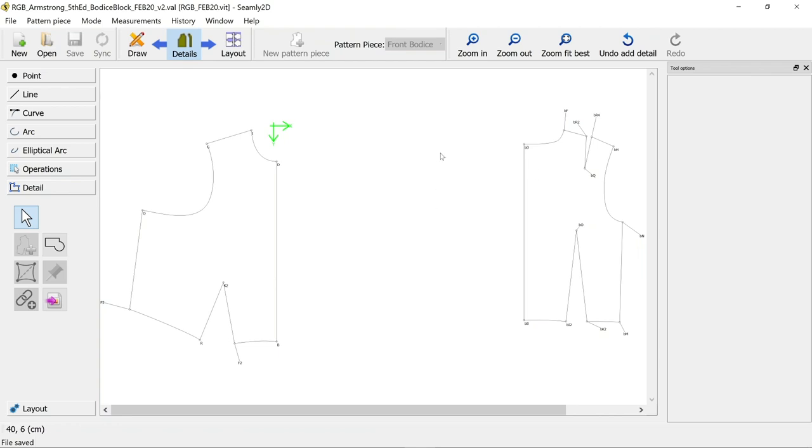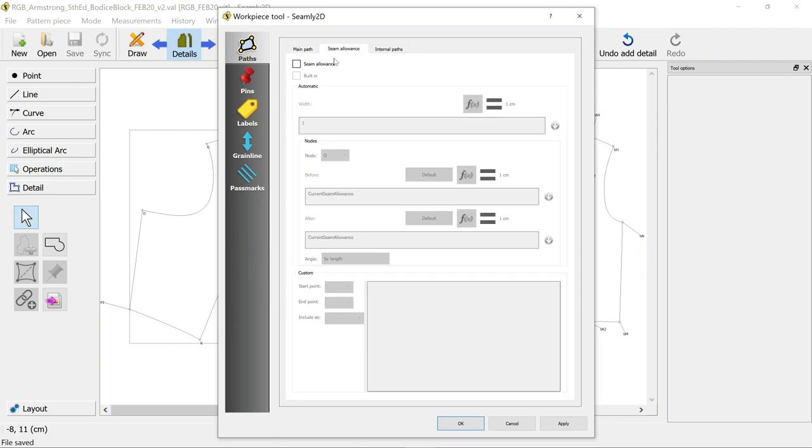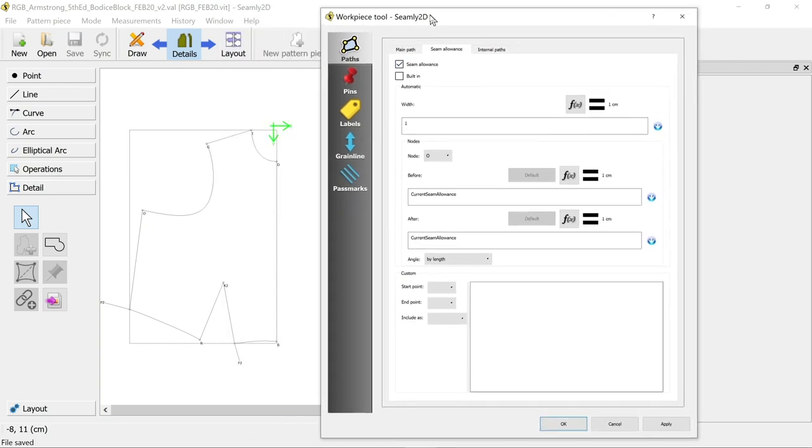In order to add our seam allowances, grain lines, labels, and things like that, we need to choose a work piece to work with - which is the front piece here. Right-click on that to get our options back up, which is the same screen as came up when you first created the work piece. You want to go to seam allowance to start with and OK the seam allowance.